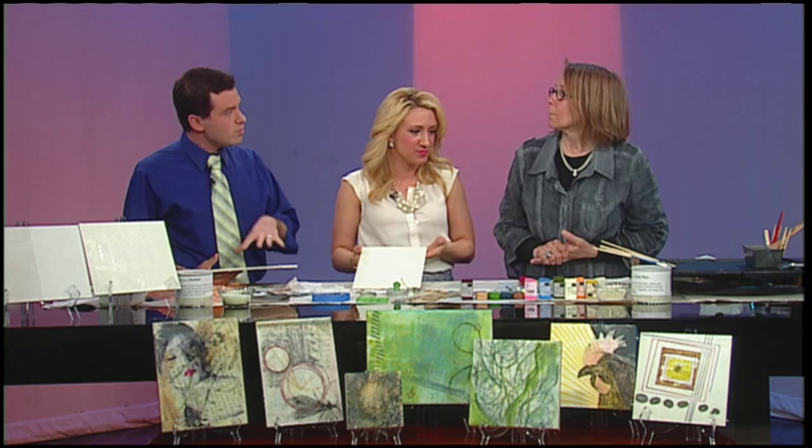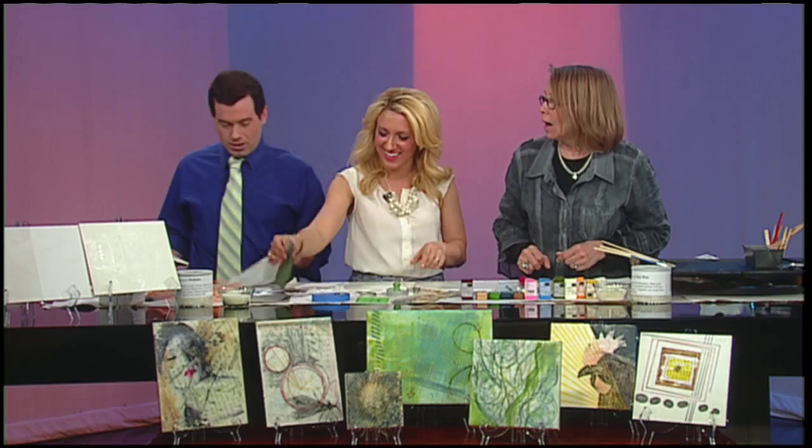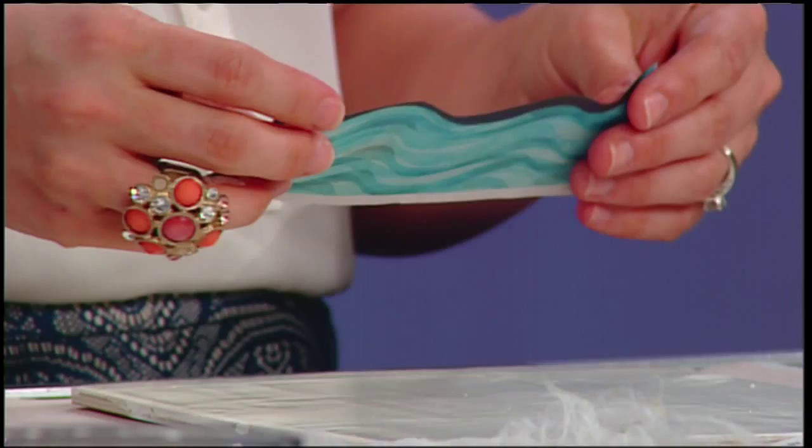You have some cocktail napkins underneath your hand there. You can put newspaper in — turn it over and just put it down and burnish it. You want your surface flat and you're just going to burnish like this everywhere.